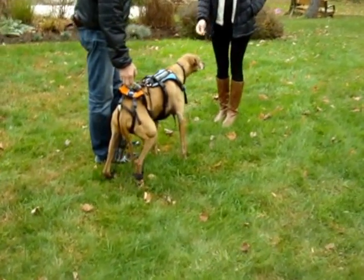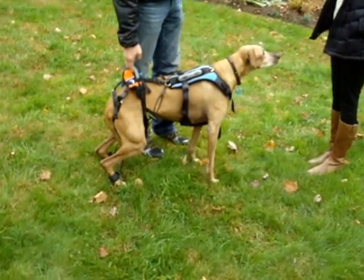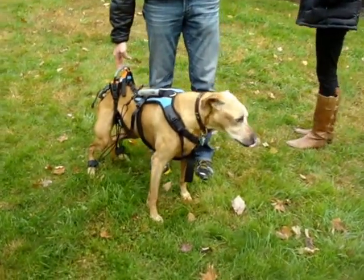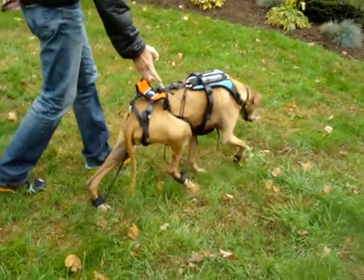The other idea is to see how she can do it swimming, and to work with her therapeutic practitioners at her hydrotherapy center to get feedback on the use of these legs in the pool, so that we're not just doing the up and down — we're getting a more fluent range of motion.